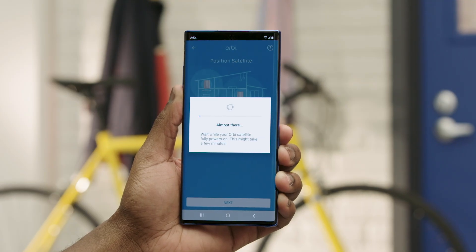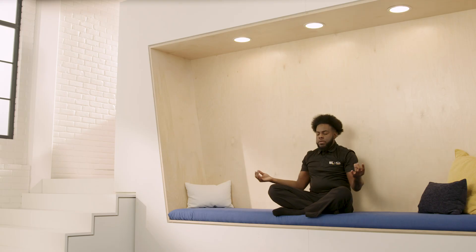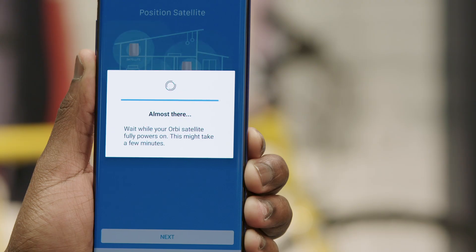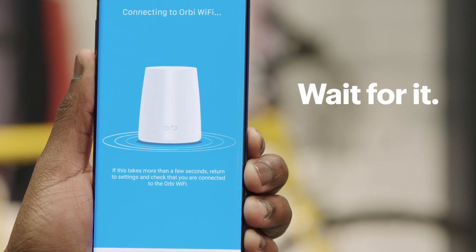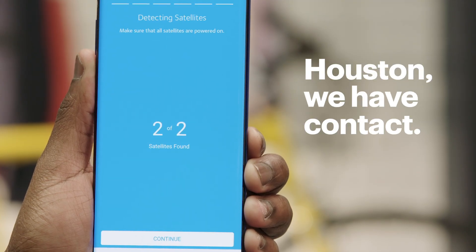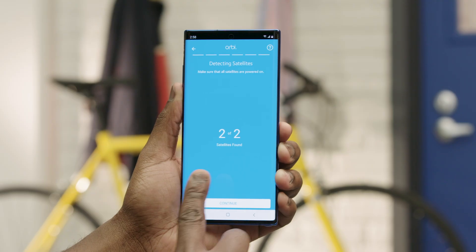It may take a few minutes for your Orbi satellite to power up. Now the router will detect and connect to your network — this may also take a couple of minutes. Once that's done, Orbi will detect the satellites, and once it does, tap Continue.